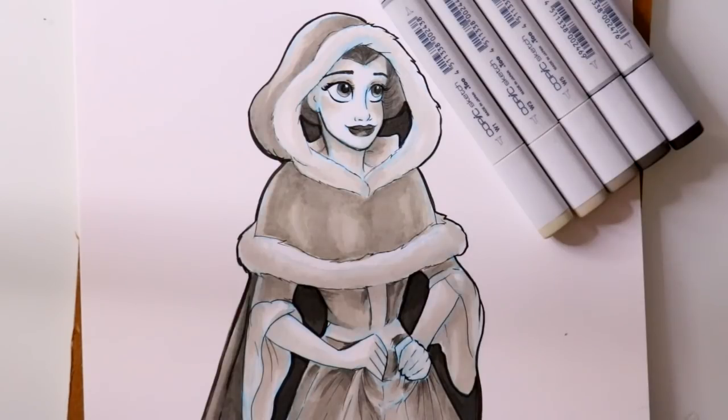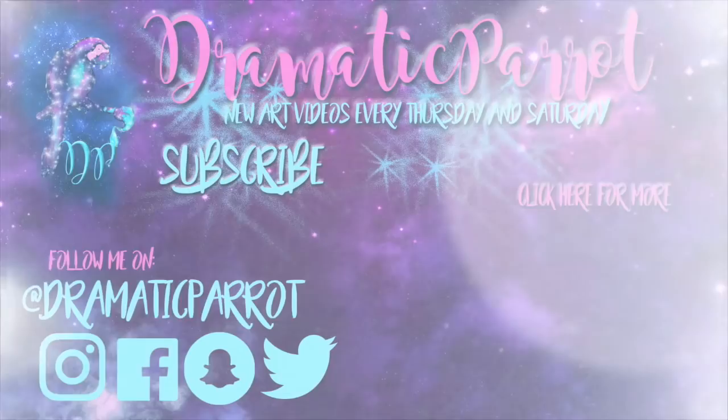I truly believe that whether you go with cool grays or warm grays for your first set of Copic markers or any alcohol-based markers, they're still my favorite. I'll go and buy Prismacolor markers and still get the warm grays, because they truly enhance your sketches and give you a chance to really practice with alcohol-based markers. I hope this was helpful! If you have five favorite alcohol-based markers, leave them in the comments below and I'll see if I can try those out myself. Bye!